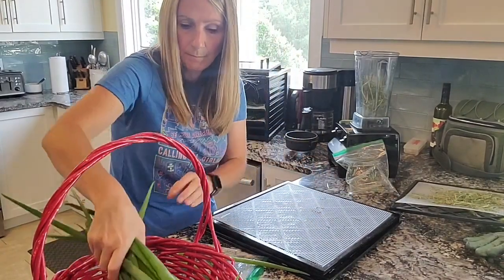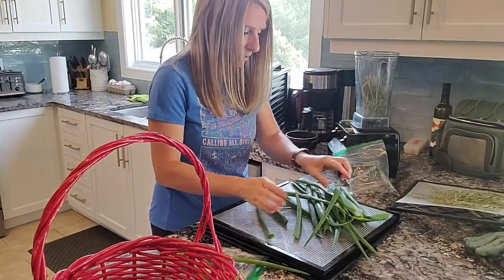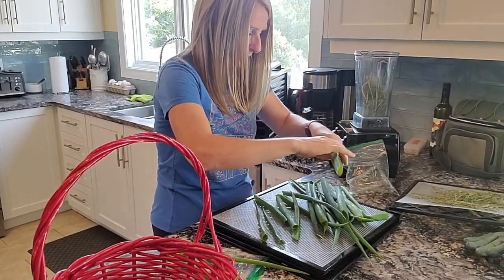Then I'll put the big ones on. They're a little bit long so I'm just going to break them in half.